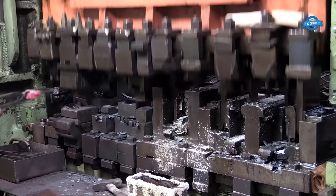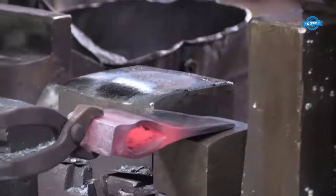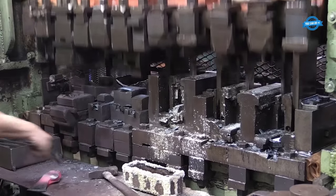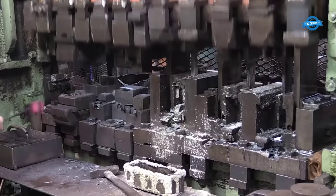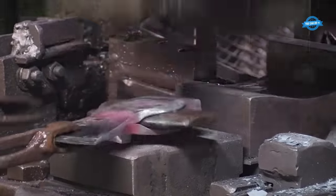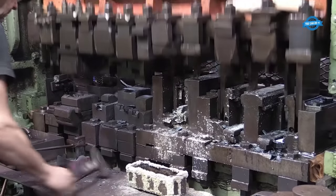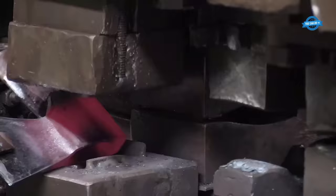The repeated and forceful blows inflicted upon the steel fundamentally alter its structure, setting Grand Svors axes apart. This process allows for thinner edges, broader heads, and a level of sharpness unattainable with just a handful of strikes. The blacksmith's role culminates with the precise stamping of the Grand Svorsbruck label and their personal initials onto the axe head, serving as a testament to quality and skilled craftsmanship.